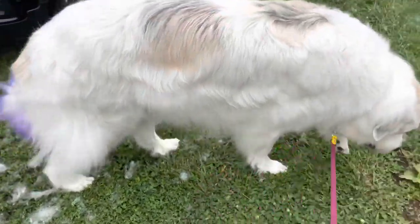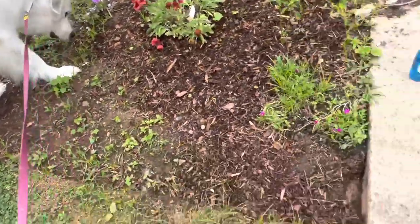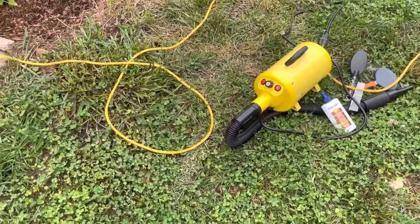After I'm done brushing him, this is basically what the yard looks like — there is pet hair everywhere, and this is exactly why I brush him before bathing him. I am then going to use my coat blower to get any dirt that is still stuck under his skin and any loose hair that I loosened up with the brush, and I'm going to run the coat blower through his coat, which will help with that.